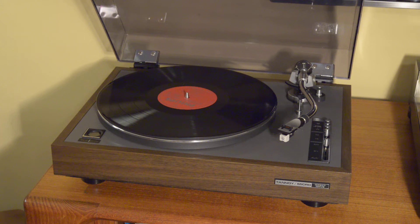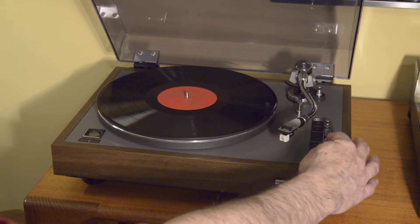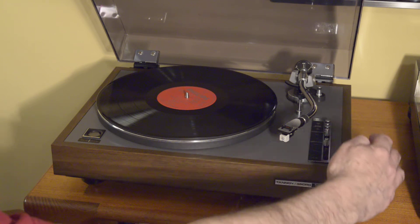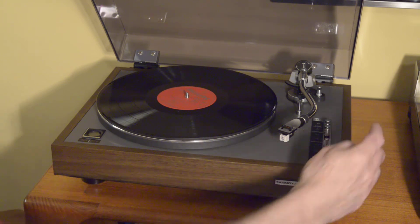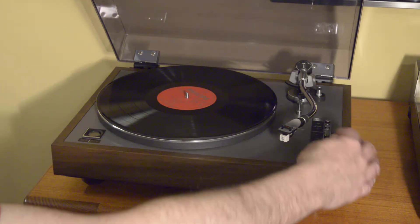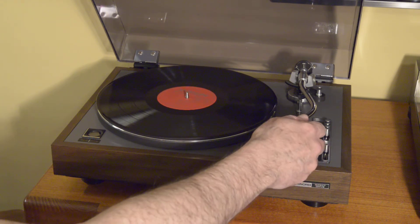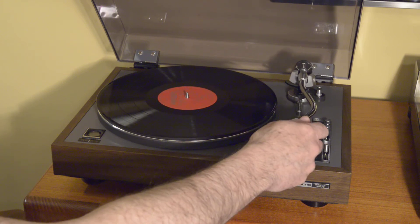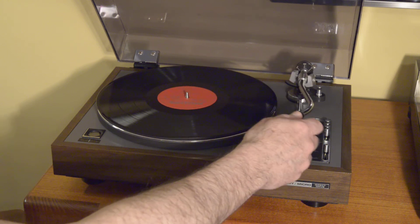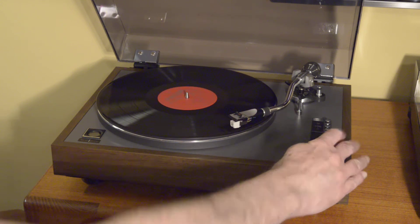Let's put on a record and do a quick demo. It has one sliding control that handles both on/off and cueing, a lever for speed selection, and individual potentiometers for variable speed control for each speed. You move it to the on position — which is really nice because you don't have to unclip or clip anything, it just holds — and then cue down. The rubber is in great shape.